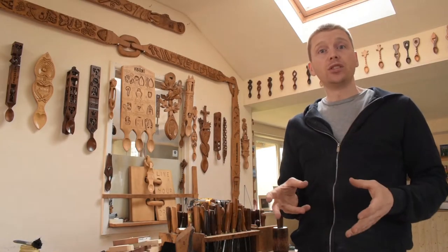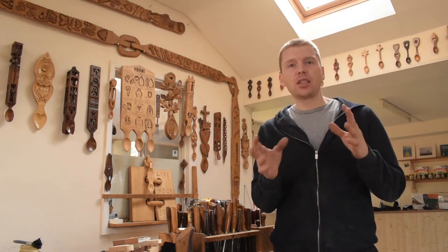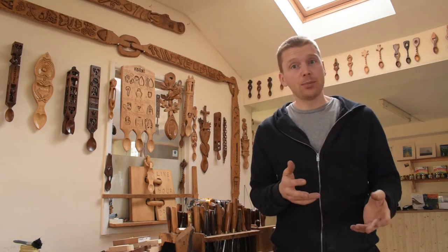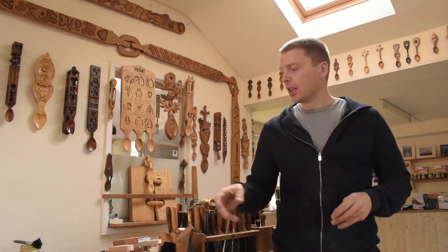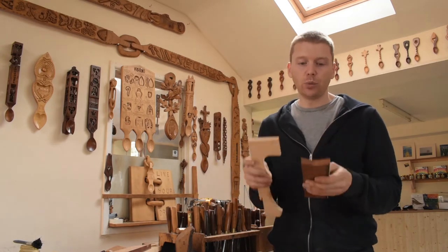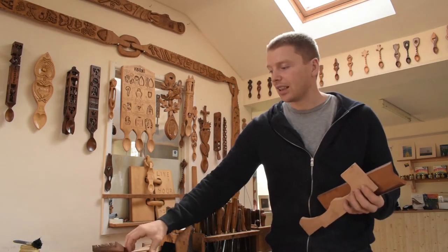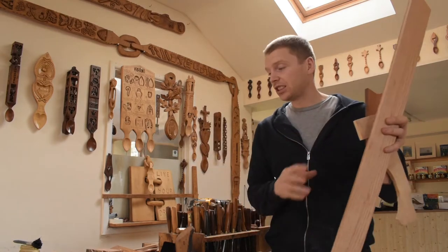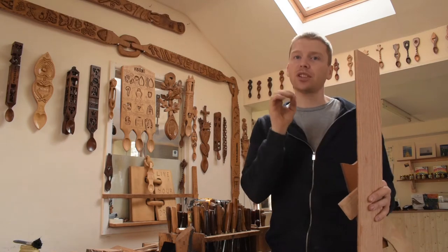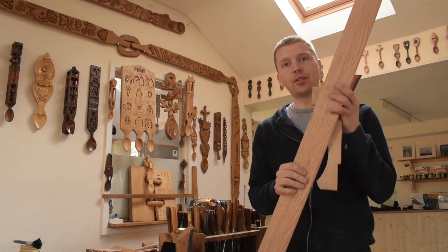Tip number two: try different woods. You'll meet people who've got different experience in woodworking and wood carving, and they may recommend a particular timber to you. Give it a go, but be open minded — there's no right or wrong. Try different woods: you've got mahogany, lime, oak, ash, sycamore — all sorts. Find out what suits yourself.